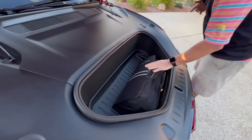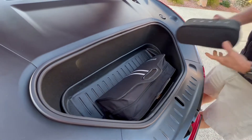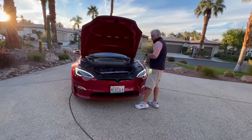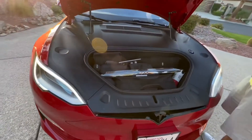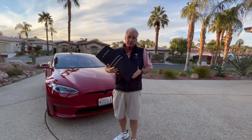This fits very nicely into the front there, and there's plenty of room for all the little accessories. Here is my whole setup in my frunk — it all fits very nicely with plenty of room.